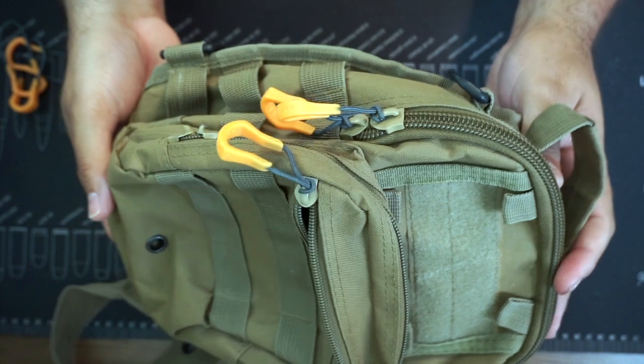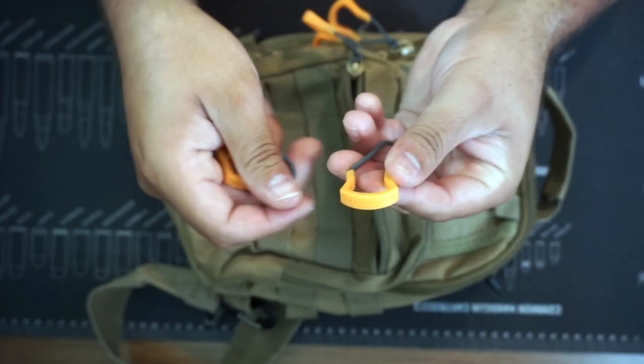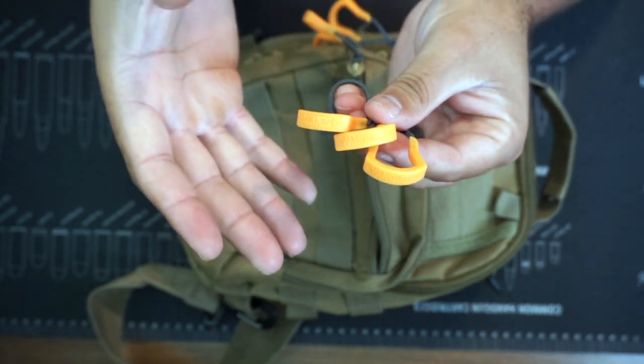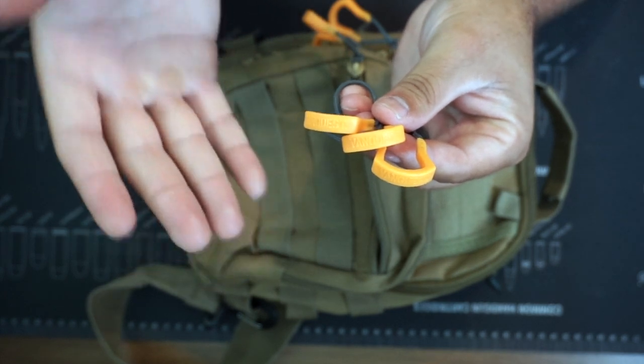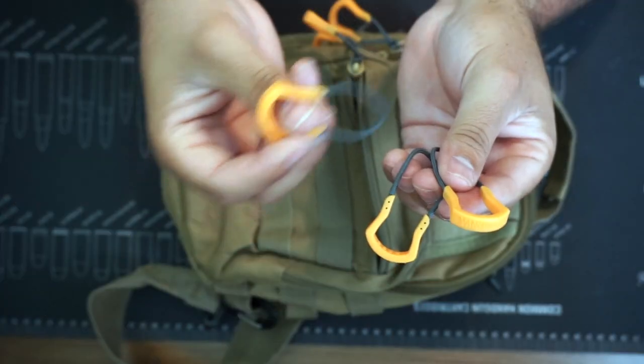I've been using these very simple zipper pulls for a really long time and they work just fine — I dig it. I wanted to make this video in case you guys have a zipper where the pull tag came out or is all messed up and you need something to fix it. There really aren't too many specs to cover; I think they're made out of injection-molded nylon, but other than that it's a pull tab — stick it in and pull. Let me know what you think in the comments below, and as always, God is in control.